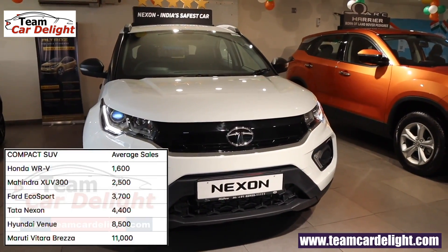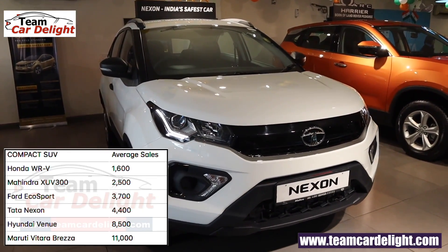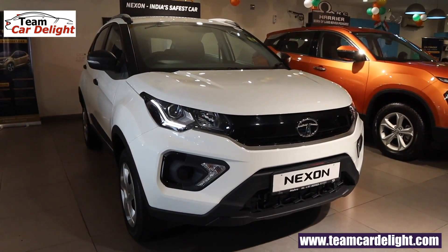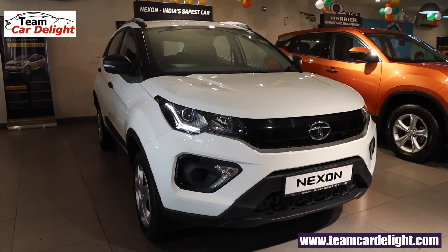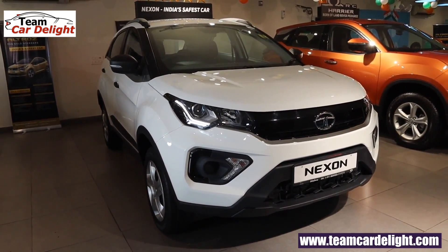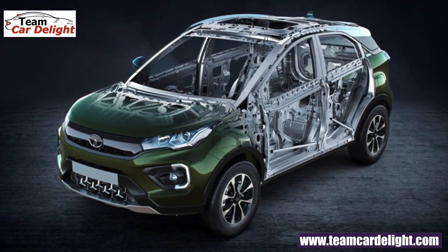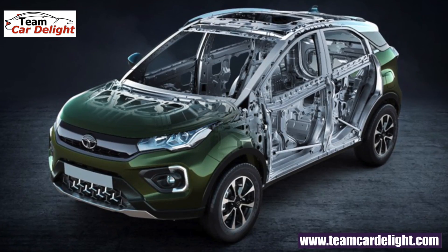Nexon's average monthly sales are approximately 4,400 units. The Nexon facelift is manufactured at Tata's Ranjangaon facility and is built on the X1 platform. It is globally encapsulating 5 stars and features a high strength steel structure with top class build quality.